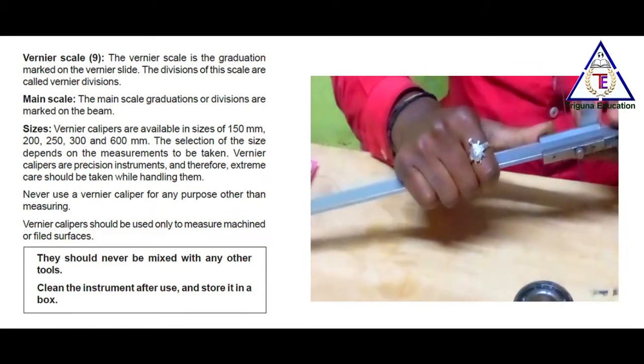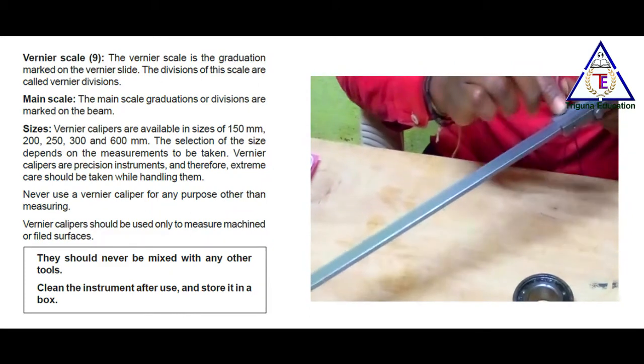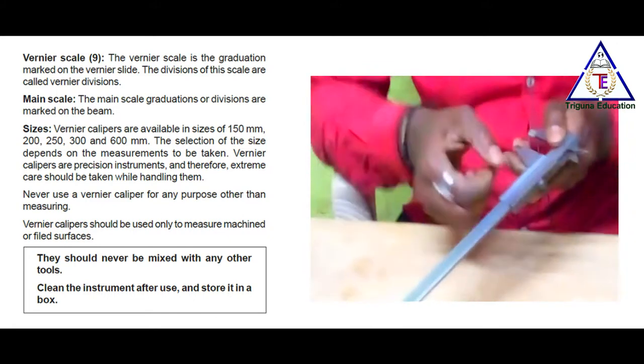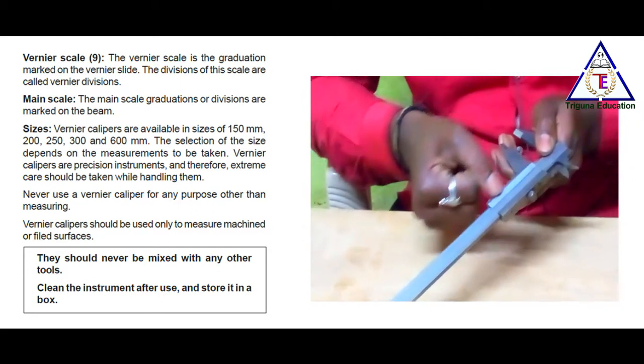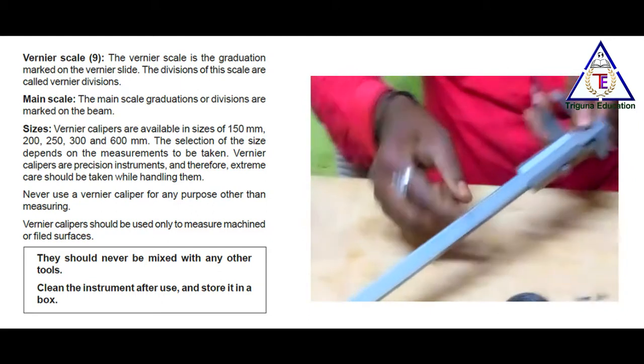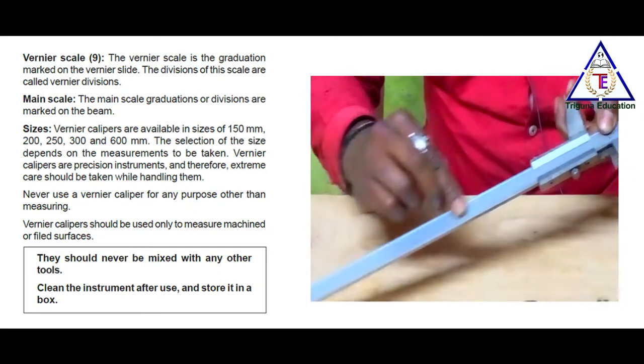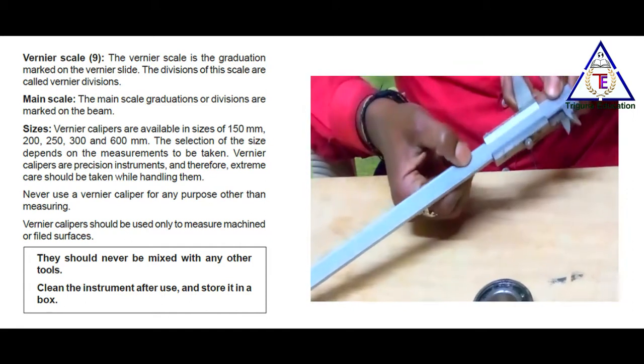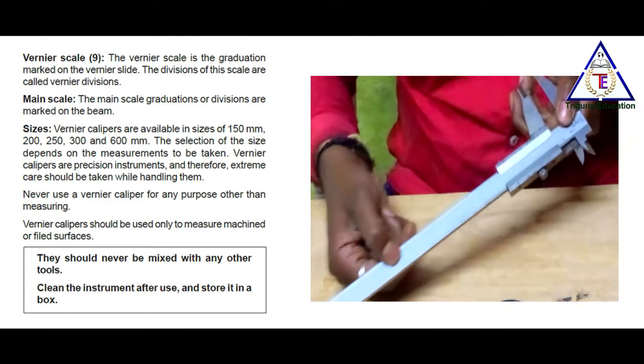The Vernier scale consists of graduations marked on the Vernier slide. It is the Vernier scale. Then, the main scale — the main scale graduations are divisions marked on the beam.